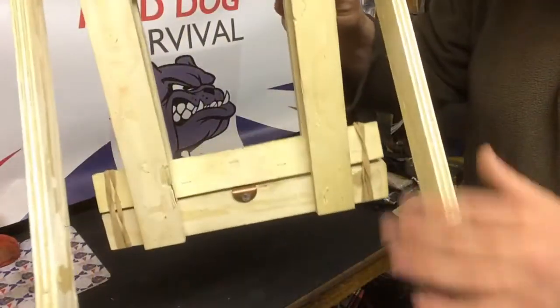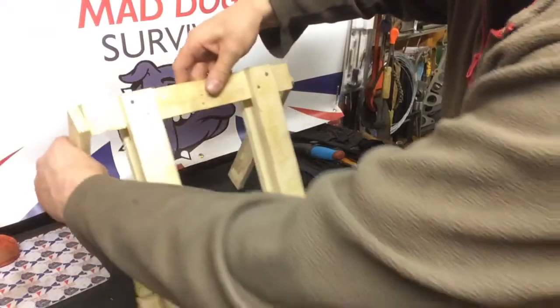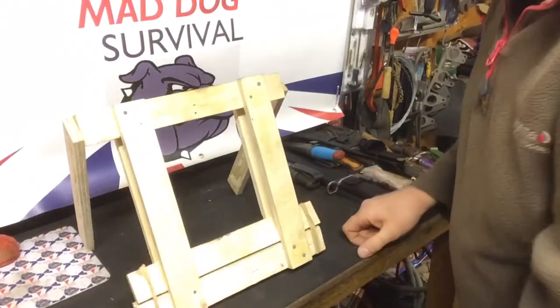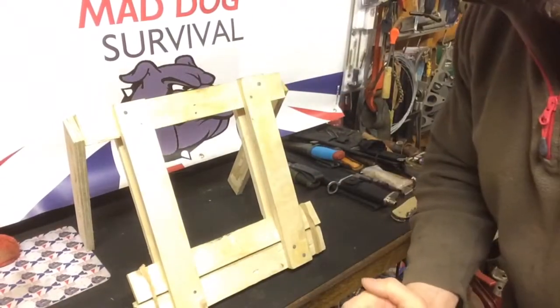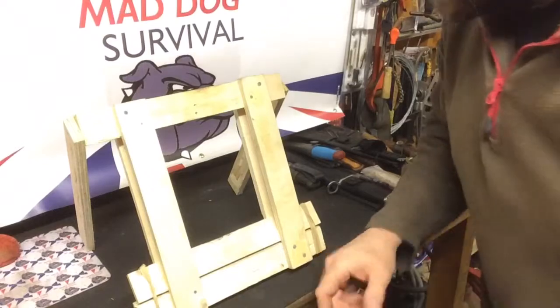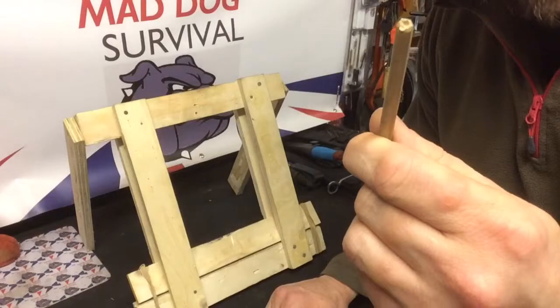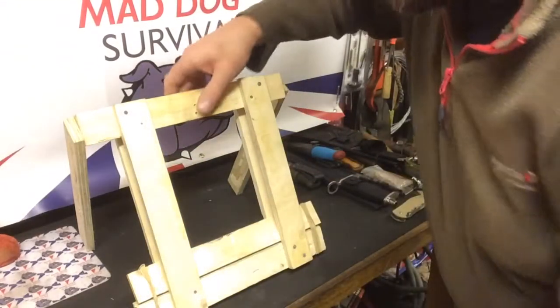The side pieces — the little struts — are just so I can stand it up whilst I'm demonstrating. Like I say, you can make this as big or as small as you like depending on the type of quarry you intend to catch. You'll need a trigger stick — in this case just a piece of garden cane, a nice thin stick — and we're ready to set the trap.